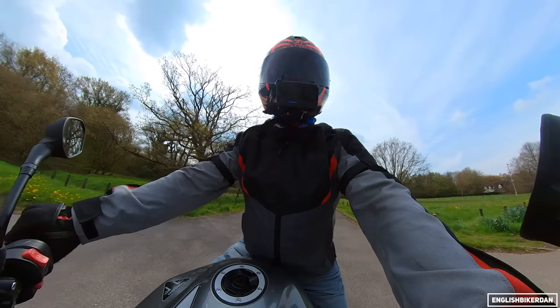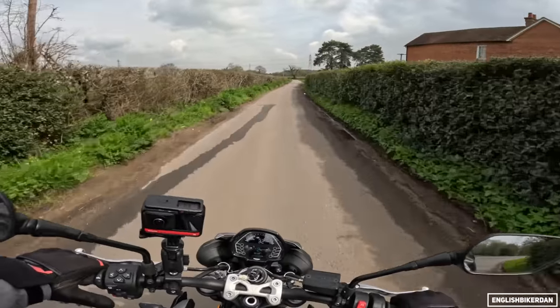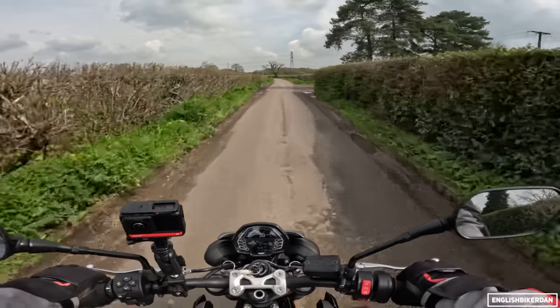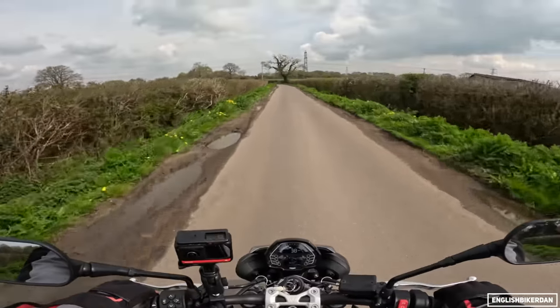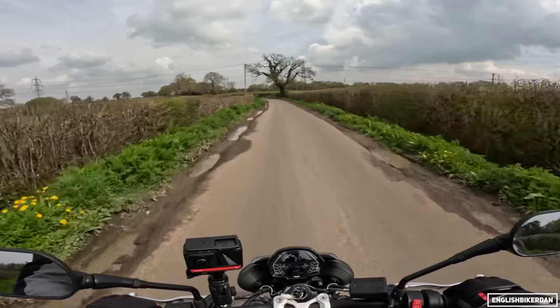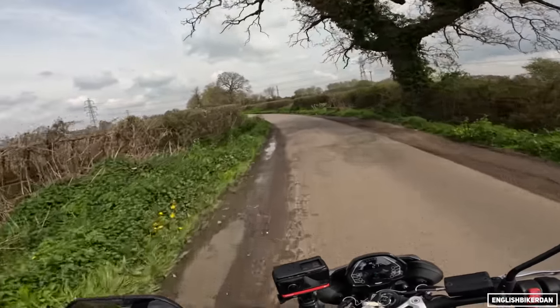2007 is when the Street Triple first launched, and I remember that because I actually put a deposit down on one but got made redundant shortly after, so I had to cancel it. At the time I had a Honda Hornet 600, but anyway, I'm digressing quite a bit.